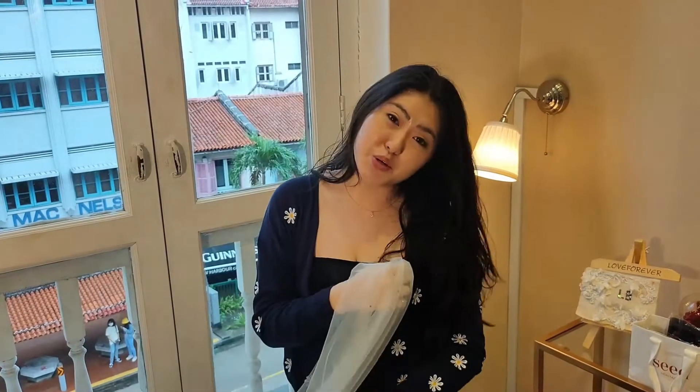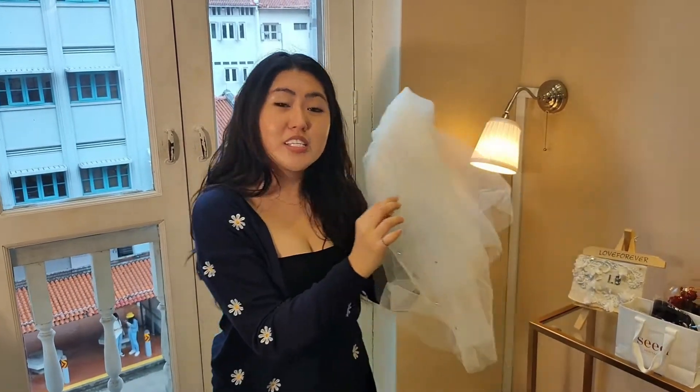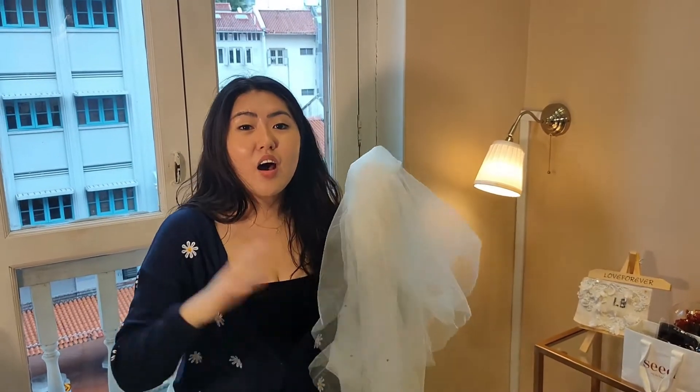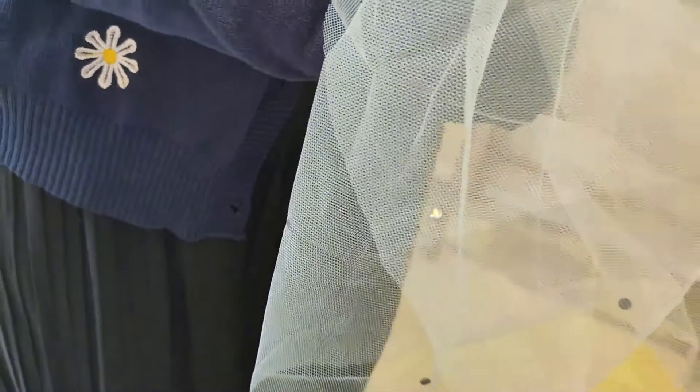Okay guys, so we have come to the end of this Wedding Hacks episode. I hope you guys enjoy the beautiful gowns and of course, Pei Wen's handmade veil for us. With all these Swarovski crystals — if any of you watching this video are interested in getting these crystals to DIY any of your items: scarves, bags, anything — feel free to hit us up, as we are selling these Swarovski crystals. For more information, just contact us through our social media handles. We will see you again. Bye!